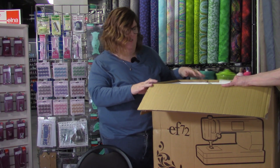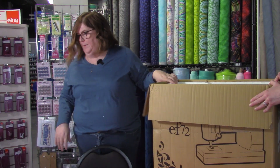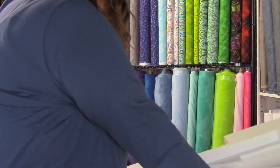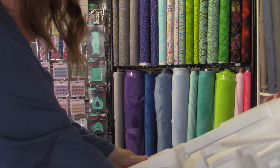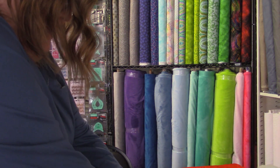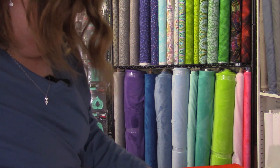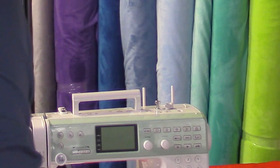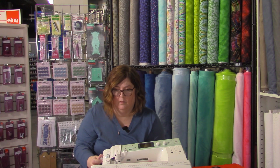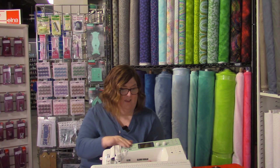We're going to set this on the floor to get the machine out of here — I'm going to walk around and do that real quick. I love the color.